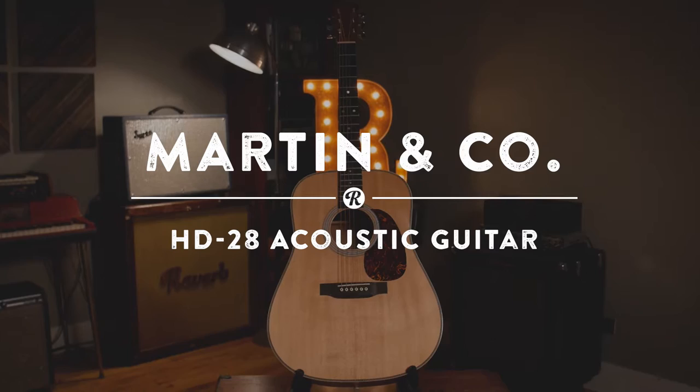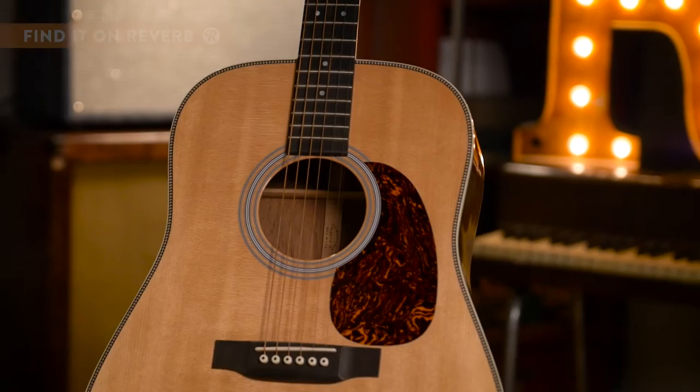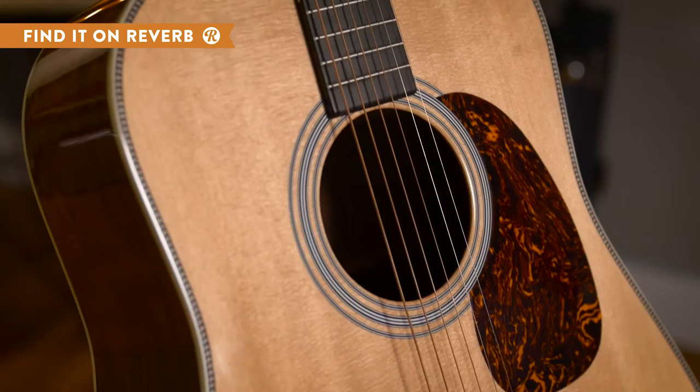The Martin HD28 Standard Dreadnought Acoustic is often regarded as the best sounding Martin that you can buy. Now we know that great sound comes down to personal taste, but this recreation of Martin's famous herringbone style 28 guitars does generate a beautiful tone.